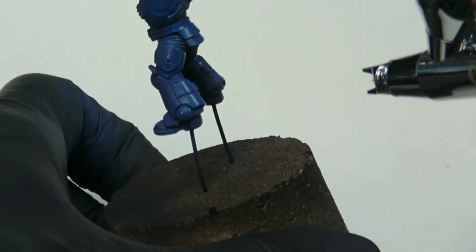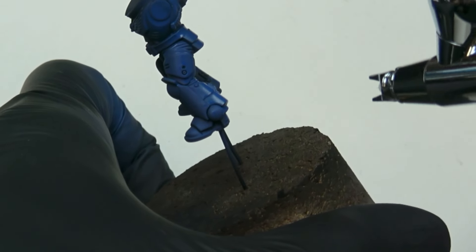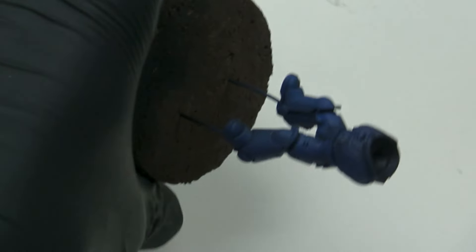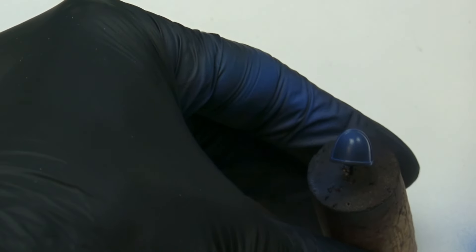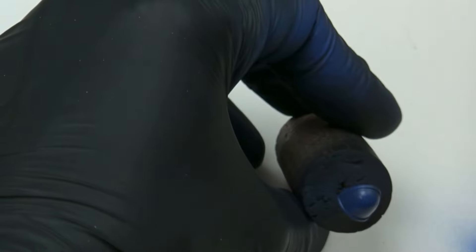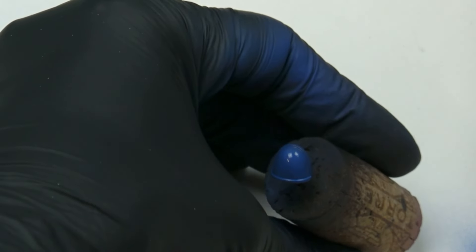This way, if you make a mistake later on, you can apply the initial layer of paint again with no difference. The heavy metal style relies on a very clean base coat, deep shading in all the recesses, and highlights only on the edges. That's why this base coat is the most important base coat of my life.